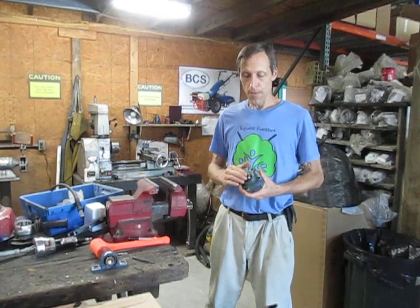Greetings Earthlings. We're going to talk today about removing a bearing from a pillow block bearing assembly.